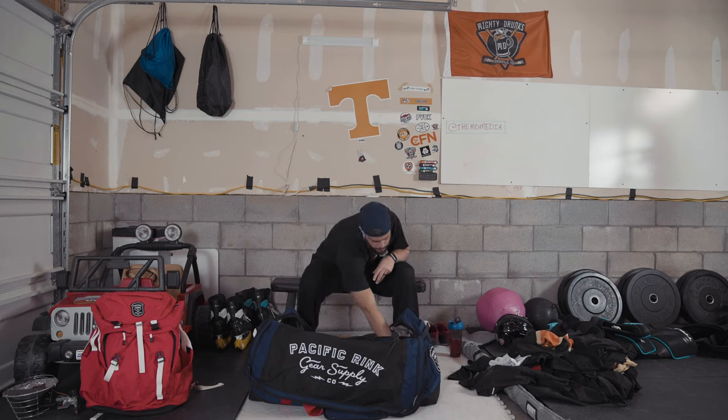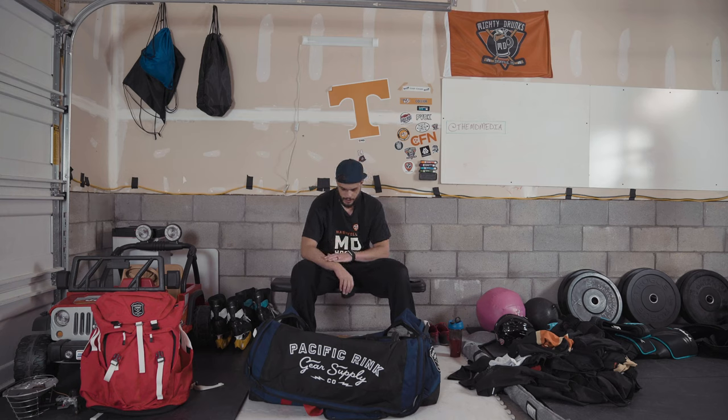Wrist guards — I never wore these until about a month ago and didn't even know they existed. They have a plastic piece in them. I wear a size 13 glove — smaller gloves — so the wrist area isn't fully protected. I had a beer league game a couple weeks ago where I blocked a shot off my wrist and got a bad stinger, then later in that same game blocked another shot off the bottom of my wrist. The very next day I went out and found these. I wear them all the time now. They're fantastic and were cheap too — good for peace of mind.